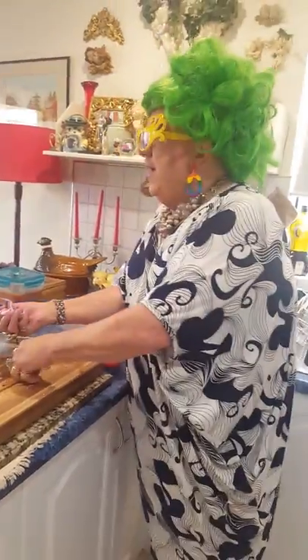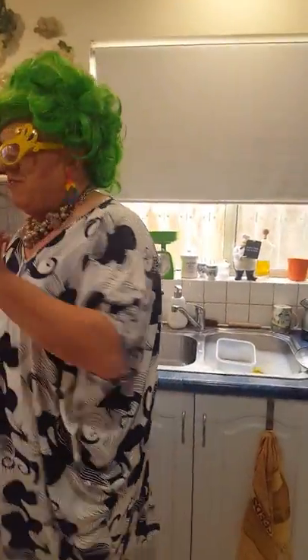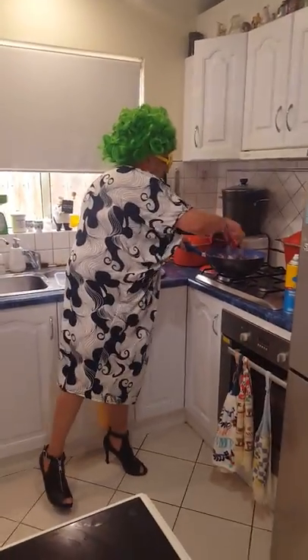We've got our friend Michelle here today. Say hello, Michelle. She needs cooking lessons — she's a fabulous chefette herself. You'll see a lot of her recipes up on the page, and she makes a mean lemon meringue. One day we'll do a little show together and do that.